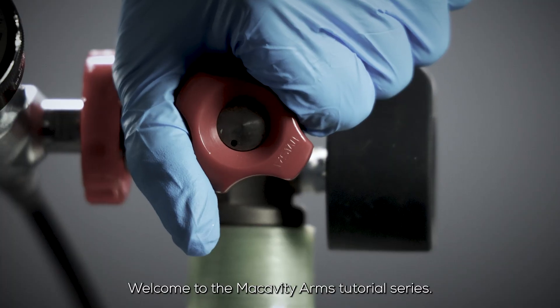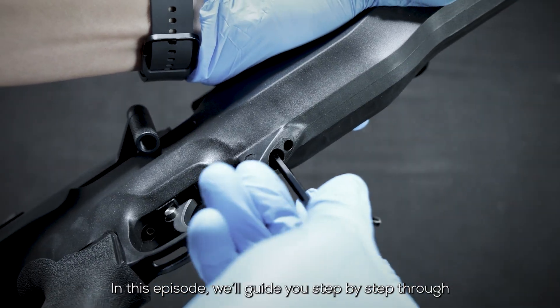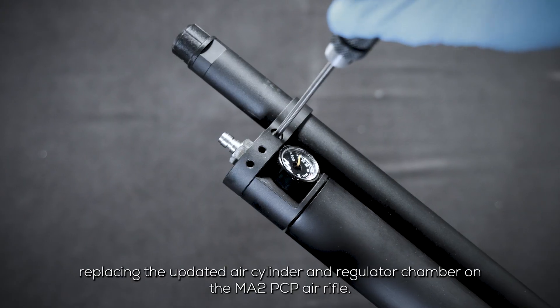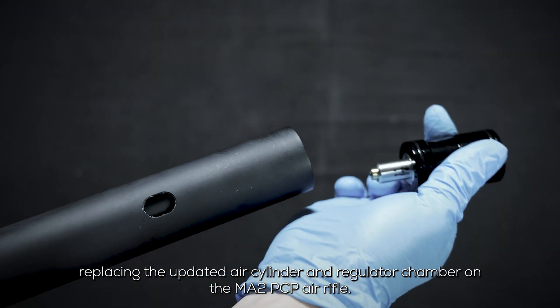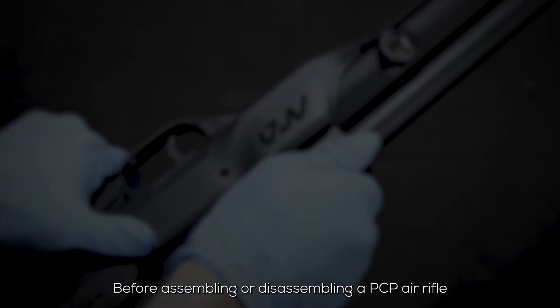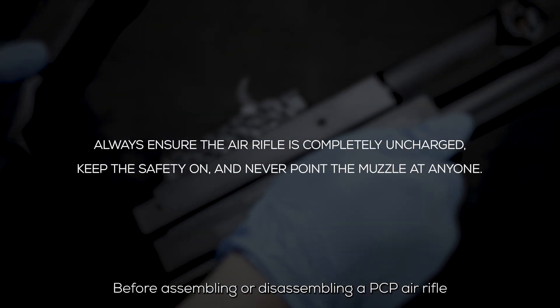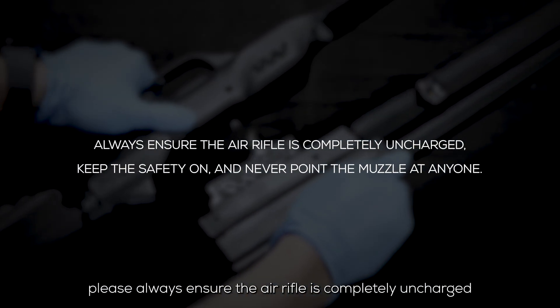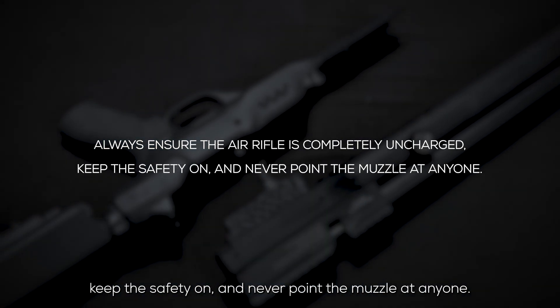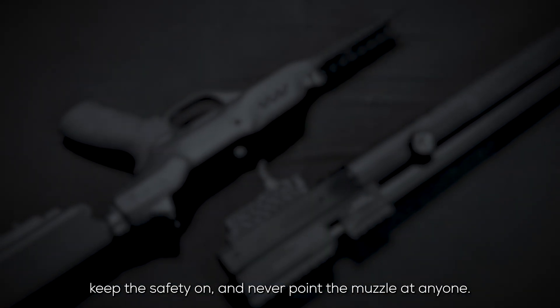Welcome to the Makavity Arms tutorial series. In this episode, we'll guide you step by step through replacing the updated air cylinder and regulator chamber on the MA-2 PCP air rifle. Before assembling or disassembling a PCP air rifle, please always ensure the air rifle is completely uncharged, keep the safety on, and never point the muzzle at anyone.